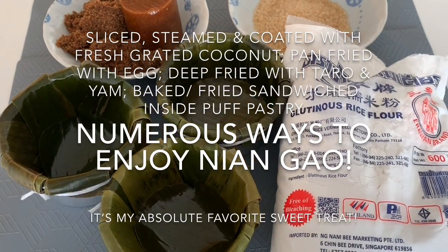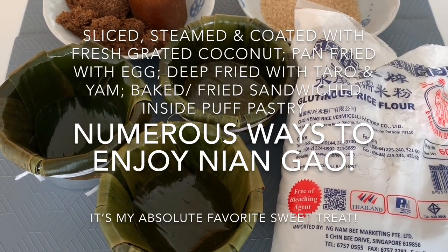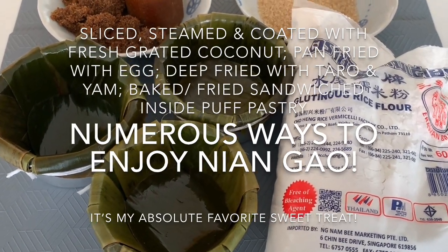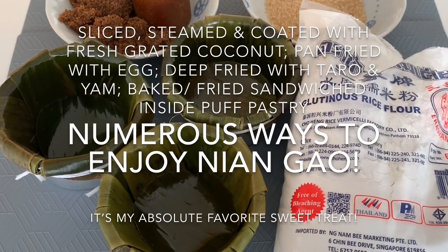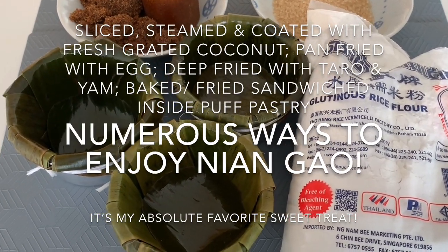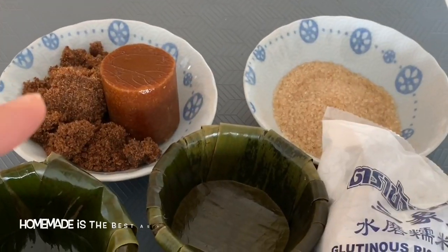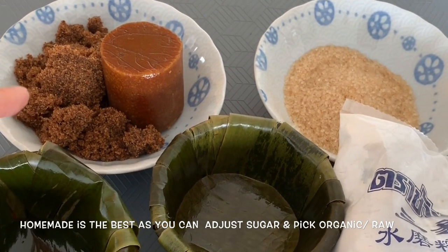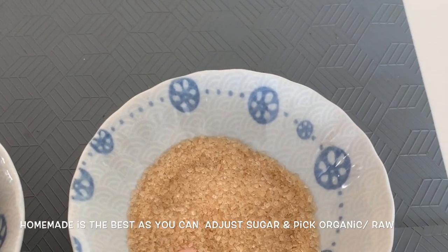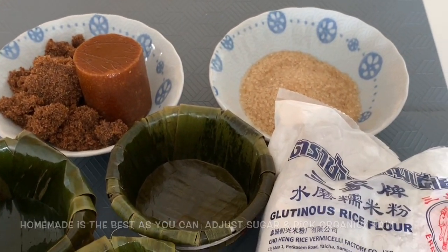We're going to make Niengau — I'm so excited, it's my first ever homemade Niengau. It's my favorite but I only like the really good ones, which are hard to buy from supermarkets. I'm going to try this abbreviated version using my Thermomix to steam the Niengau. It's not the traditional version — traditionally white sugar is used, but I'm using raw sugar, brown sugar, and gula melaka for taste and color. This is the glutinous rice flour — let's get started!